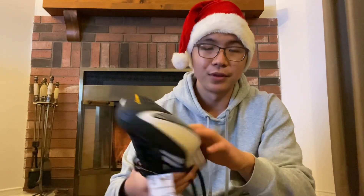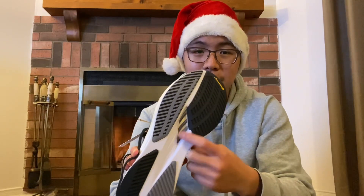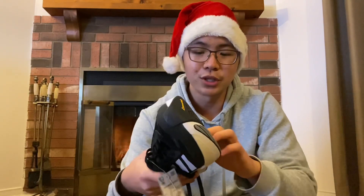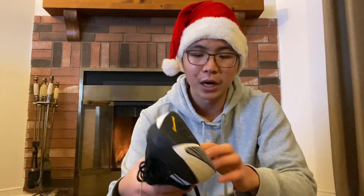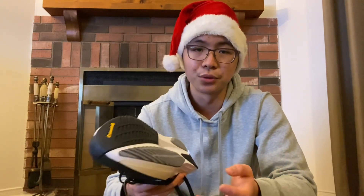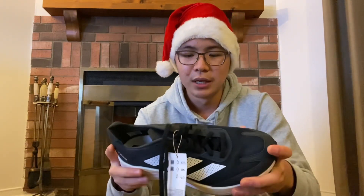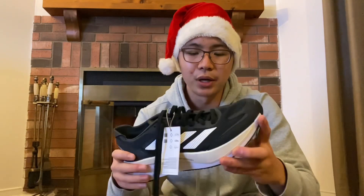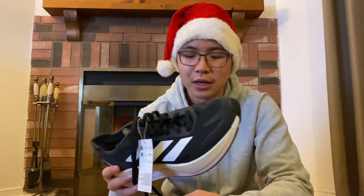Sandwiched between the Lightstrike Pro and the Lightstrike, they have the pretty signature-by-now Adidas energy rods. Unlike the Adios Pros, which are the top-of-the-line racing shoes, these rods don't contain as much carbon fiber — I believe they're mostly plastic material, but they're still pretty stiff. Trying to bend this shoe is still not the easiest thing to do. There is still that firmness, just maybe not the level of snap that a top marathoner — someone running under two and a half hours — would really be looking for.